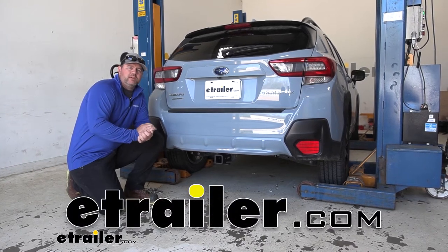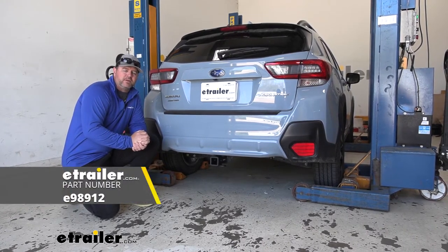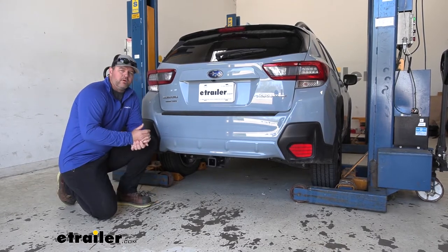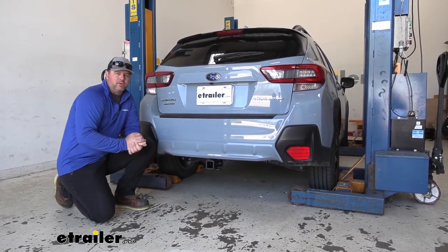Hey everyone, Shane here with eTrailer.com. Today I have a 2020 Subaru Crosstrek. I'm going to walk through how to install the eTrailer.com Class 3 trailer hitch receiver. This is what our hitches are going to look like on the vehicle. You can see the cross tube is completely hidden — all you can see is a receiver tube. It's going to maintain a nice clean look on the back of the vehicle.